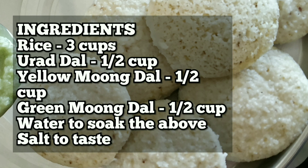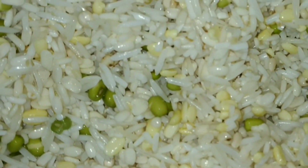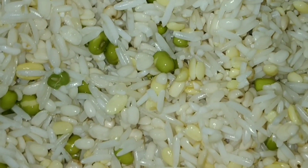We need to soak all these dals and rice overnight, and then the next day morning we need to grind it. As you can see, it has nicely soaked. We filter out the water and then put it in the grinder to get a thick paste.